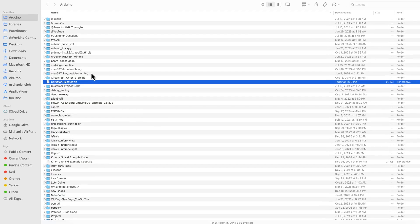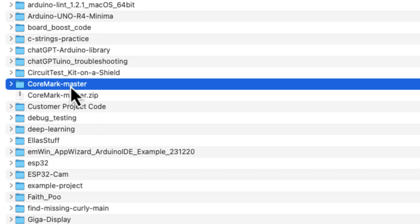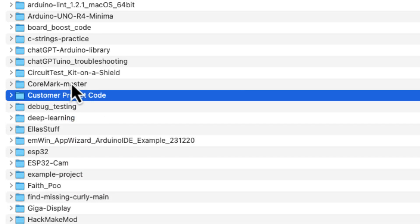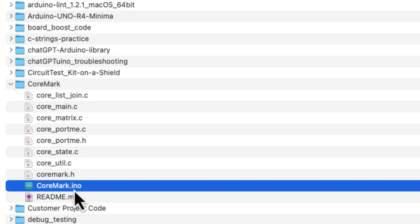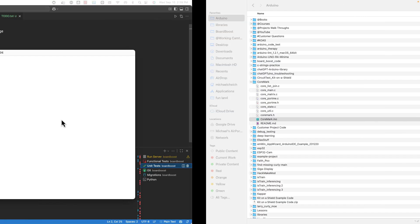Here I am in my Arduino folder and here is that zip file. Now you need to unzip it. On a Mac, just double-click it; on a PC, right-click and you should have that option. Once you've extracted the file, you can move the zip to the trash. Then rename the extracted folder to simply "CoreMark" and hit Enter. When you open that folder, you'll see a bunch of C files, a header file, and a CoreMark.ino file. Double-click it and it should open the Arduino IDE with all the CoreMark code.